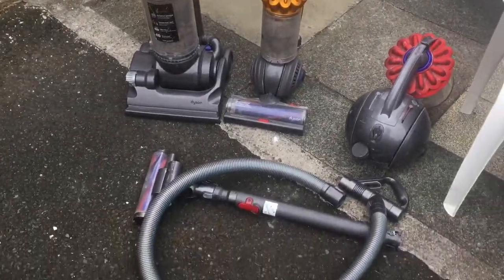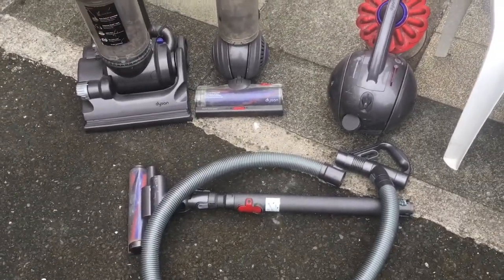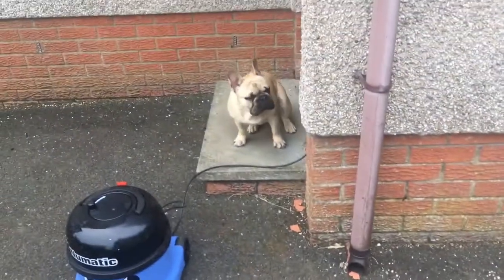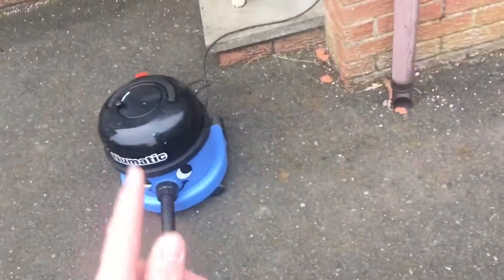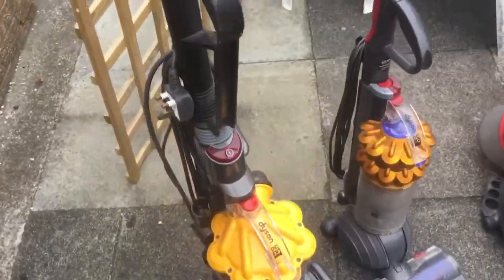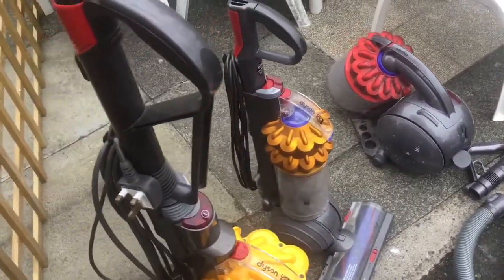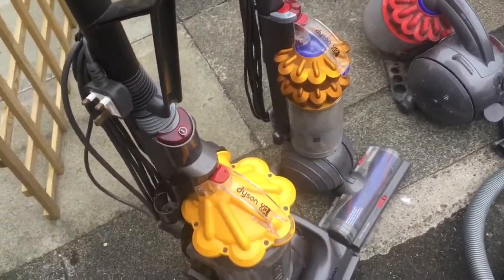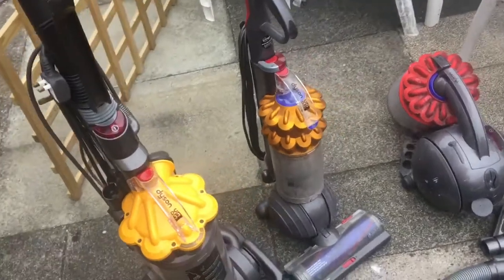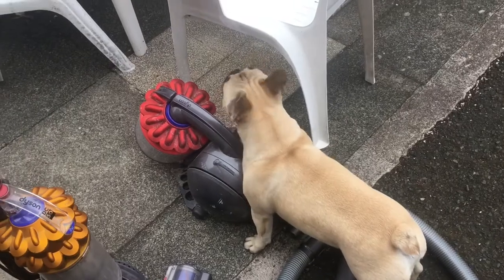I opened my bedroom curtains this morning rather late and saw these three on the driveway. We have shed who - well, who's not in the shed obviously - but he is going to be very essential in this video because we have three Dysons to look at. I've plugged them all in and I wouldn't say any of them are working, but they all make noises, so that's a good start.